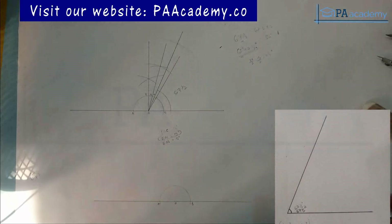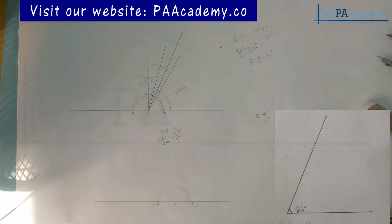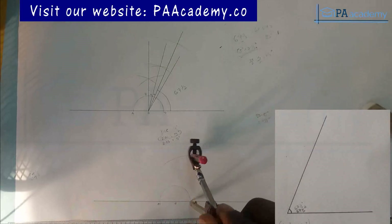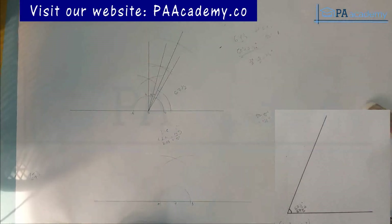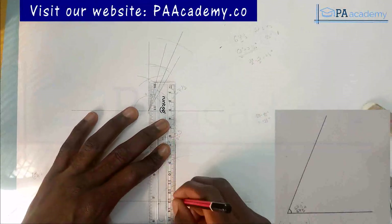The next thing is to construct angle 135 degrees. This is also useful if you just want to draw angle 135. Angle 135 is simply 180 minus 45 degrees, which equals 135. So we need to construct angle 45, and to do that we first construct angle 90. Bring your compass at a convenient length, place it on point B and draw an arc; with the same length come to point A and draw an arc. From the point of intersection, draw a vertical perpendicular line to line AB — and we already have 90 degrees.